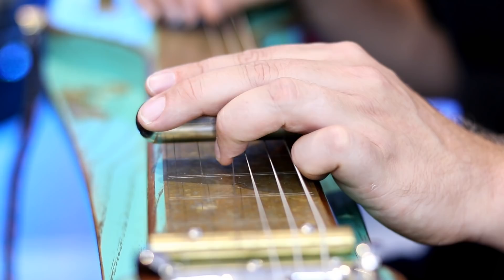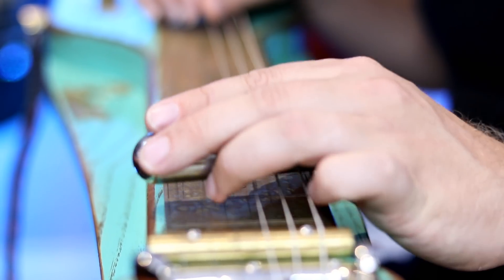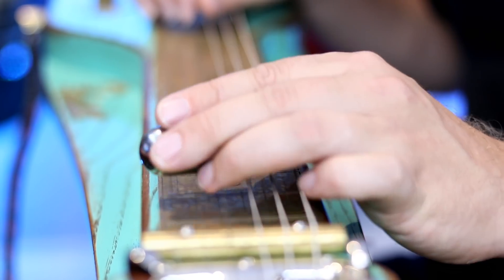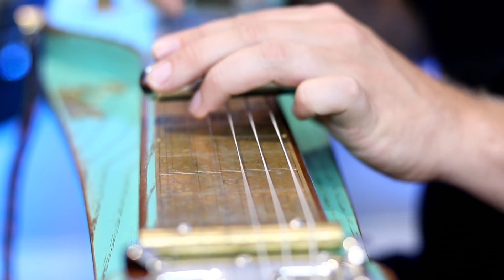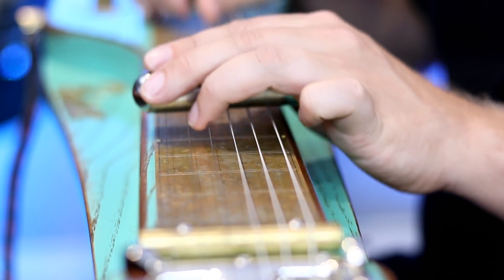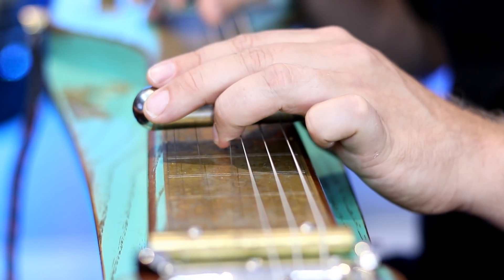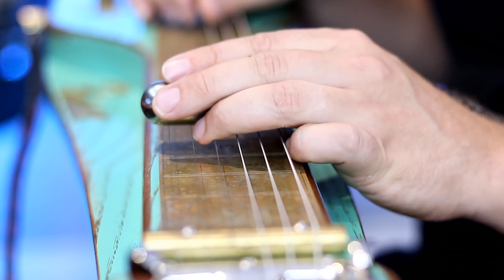Unlike a capo, you can actually easily manipulate notes from behind the bar, which gives you some fun and interesting tones. On this string in open D tuning, it moves us from our major third to our fourth — a sus four chord. So that's pretty fun. You can hit chords, sort of almost like a pedal steel or like a B-bender. There's some really fun and interesting techniques as well.